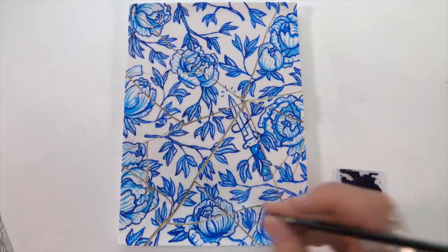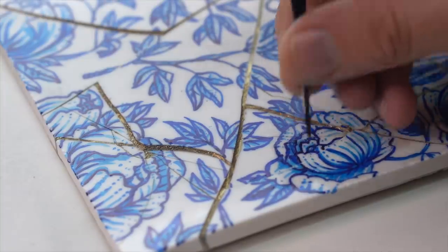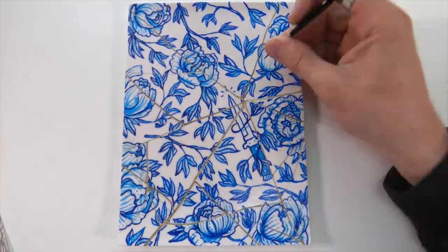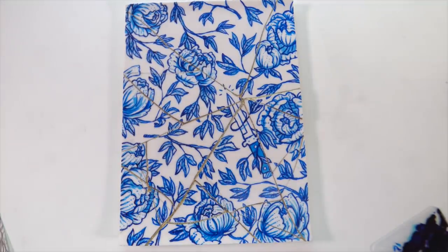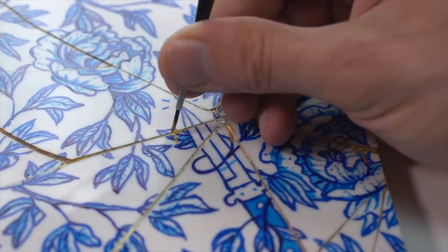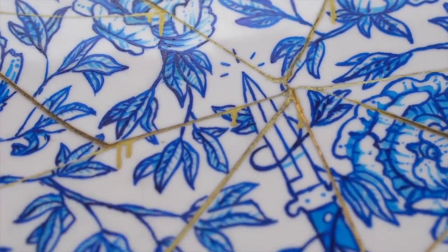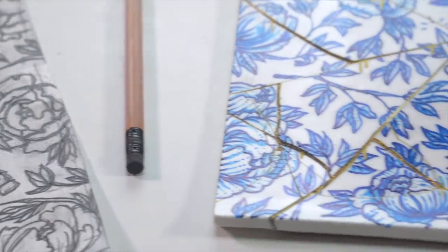Then I came in with that lighter ink and started doing some shading. Then I came back in with the dark again to add a couple little details within the shading to give it a little more depth. With that done, I actually came back in with the gold to fix a spot — I went over it with blue, and then I added little goop drips as if it was like going out. I thought that looked kind of neat. Overall I'm pretty stoked with how it turned out.